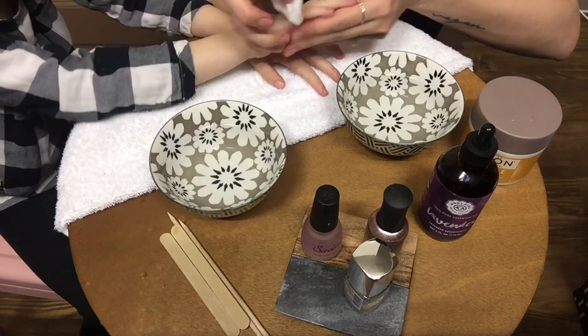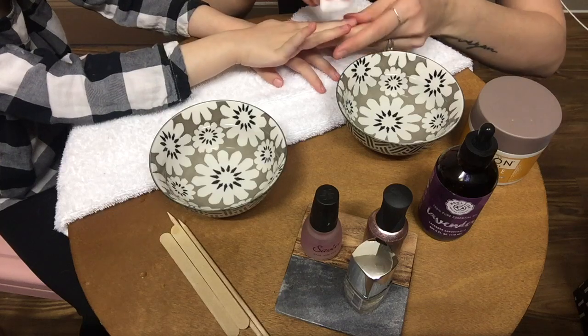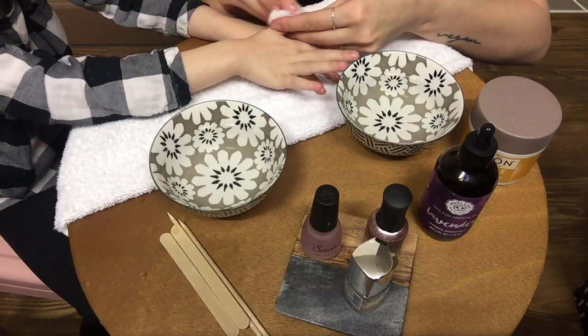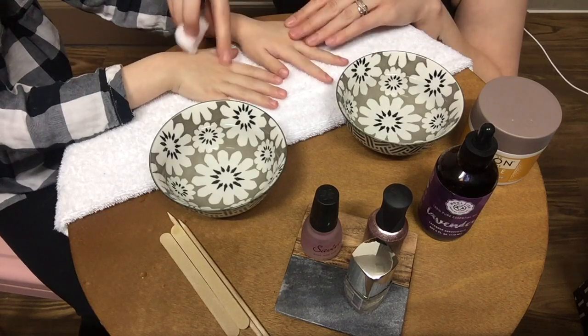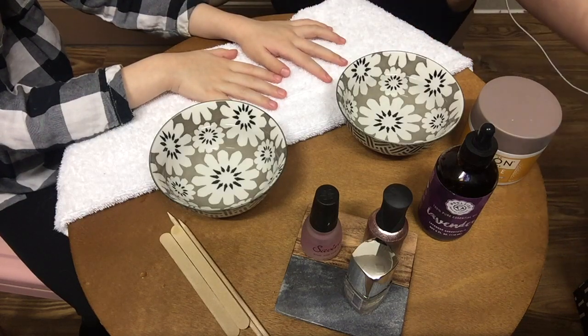See this one? Get all the old nail polish off really well. How does it look? Good. Alright, so let's get rid of that.